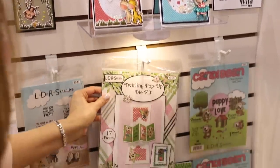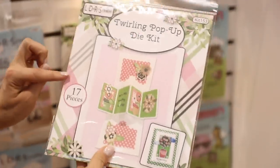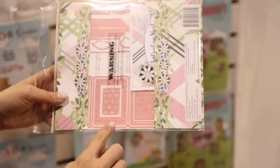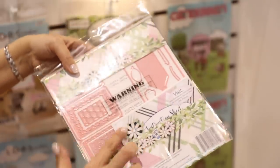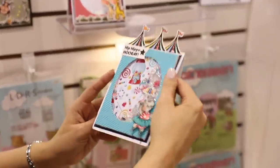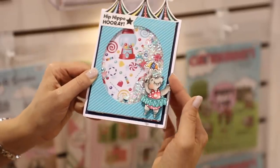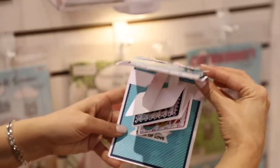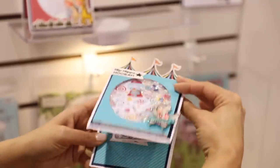One of the really cool things on this wall that I want to point out to you is this Twirling Pop-Up die kit. This die kit comes with 17 dies all together — it's going to give you all the mechanisms you need for those cards that open and twirl and pop up. We've even got an instruction sheet in there. In this card sample — a really cool, fun interactive card — there's a little hippo who's going to wave at you. We've made it into a shaker card, but watch what happens when I open this — bam! How much fun is that?